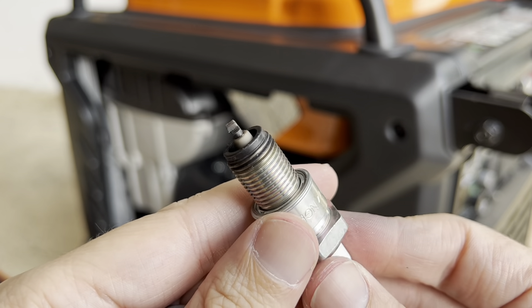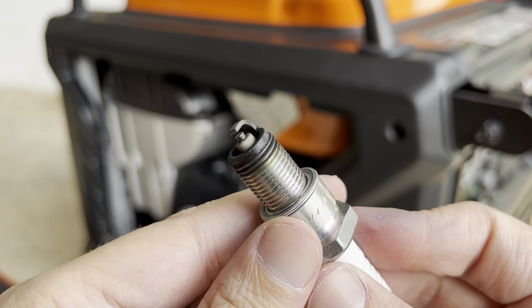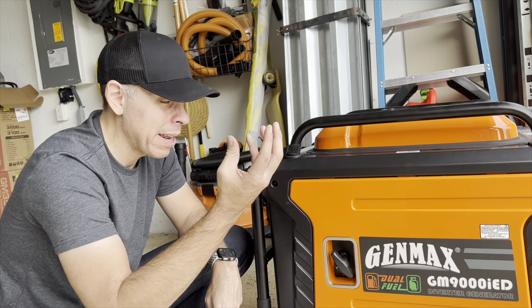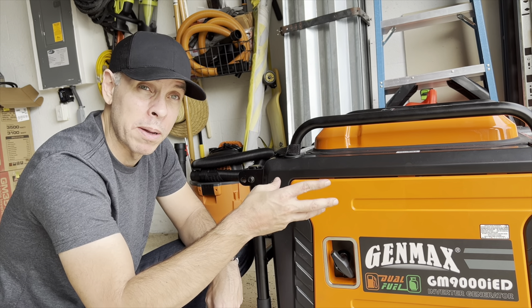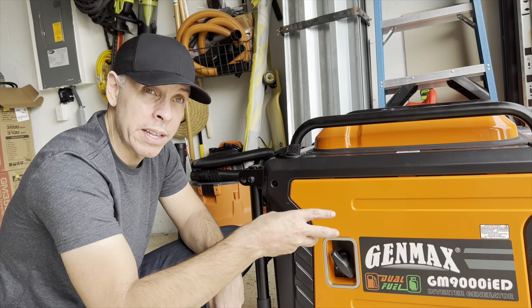I'm gonna replace it and see if this is the problem. If this is not the problem I may have to check other options according to the troubleshooting section in the user manual. I didn't see it as a clear problem, but I already have the new one so I'm gonna replace it.